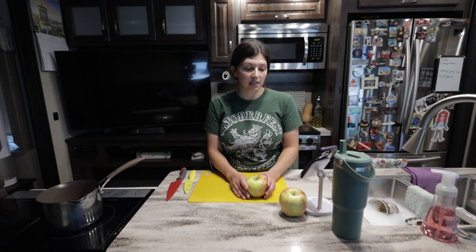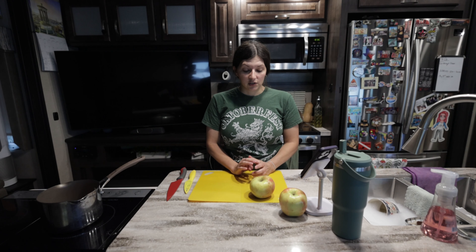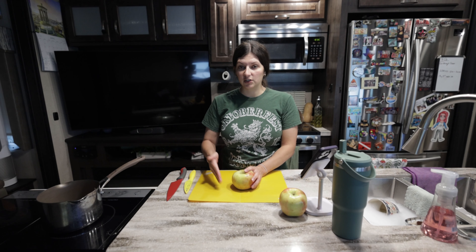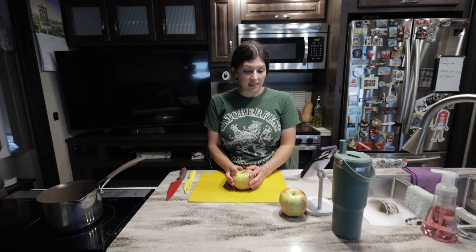Welcome back! Today is Monday, so we're starting a new food this week. On Mondays we do new fruits, and today is going to be apples. We're going to poach the apples and then put them into eight slices and sprinkle with cinnamon. Remember, we do one new food per day per week.